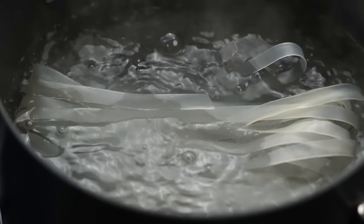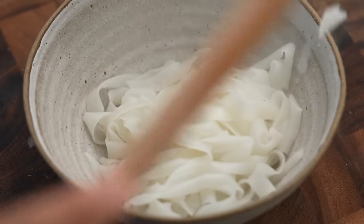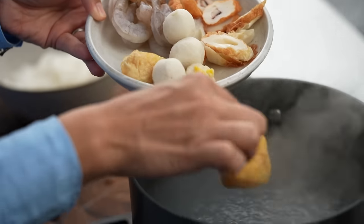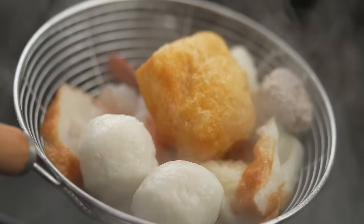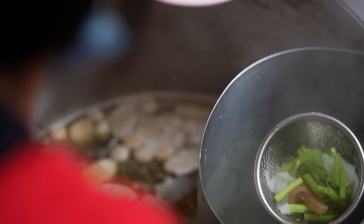Now we're cooking noodles. I'm using wide rice noodles in some boiling water, then straight into your serving bowl. Here's a really nice selection of the kinds of things you would get at a street cart to put in your Yenta Fo soup. I always like to go with the puff tofu. There are various types of fish cakes and fish balls here. I've got some prawns too. Just heat those through in the boiling water. When the prawns are cooked, put all of that into your bowl as well.